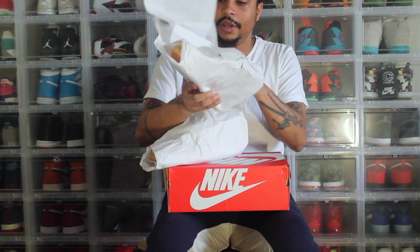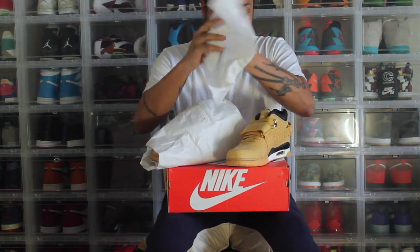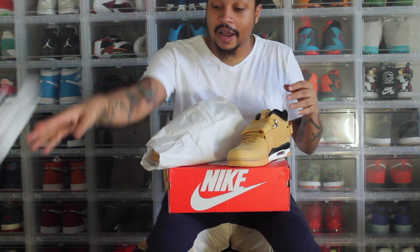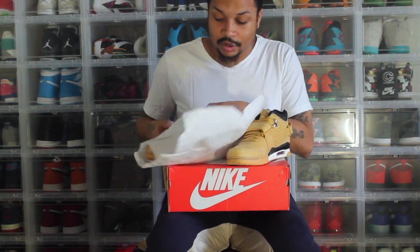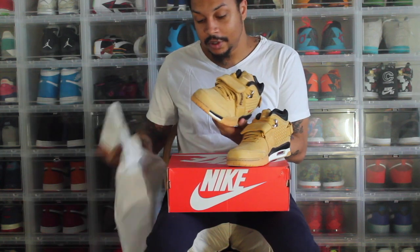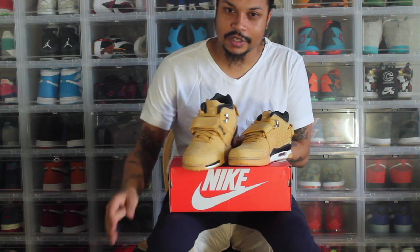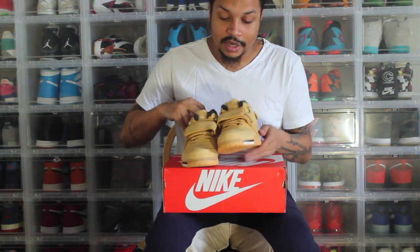They individually wrap each shoe. As you know, I'm going to throw this box away and put them in my cases. I got a size nine and a half — I honestly don't know how these fit, so they may be too small for me, but we'll go from there. So first impression of the shoe: when I first saw the photos that released, they remind me of a pair of Timbs.